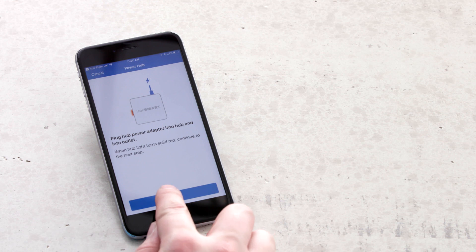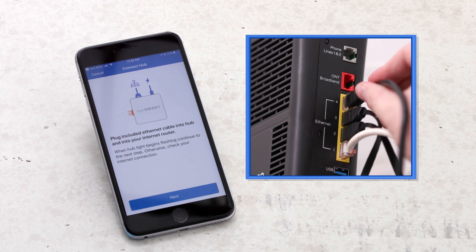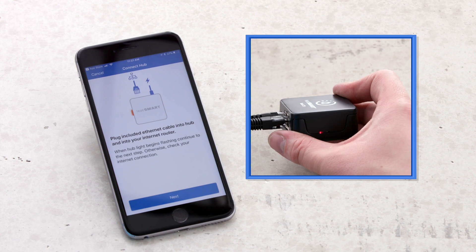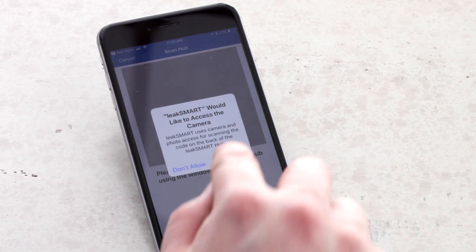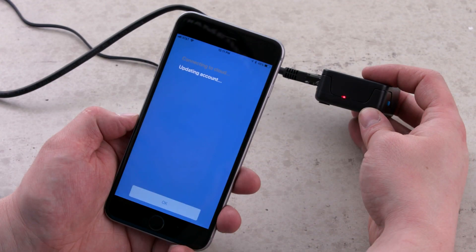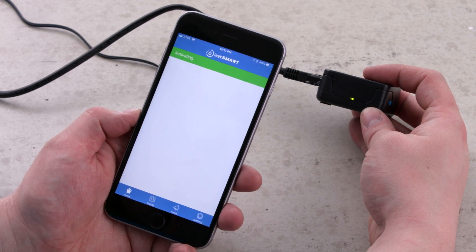The hub will need to be installed into your router. Connect one end of the ethernet cable to the hub and the other end to your home internet. You can also connect directly to an ethernet wall interface, an ethernet switch device, or a wi-fi adapter. A blinking red light indicates you have internet connection; a solid red light indicates you have no connection. Allow LeakSmart to have access to your camera in order to scan the hub QR activation code. Scan the larger of the QR codes located on the bottom of the hub to start the activation of the hub. Click OK.